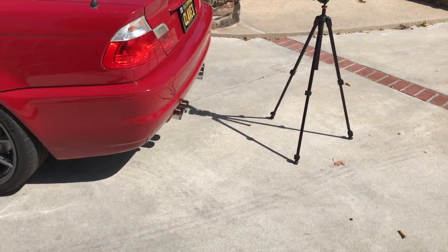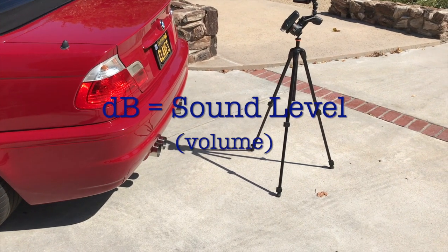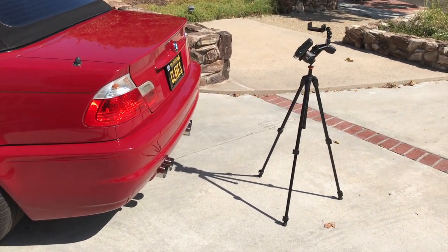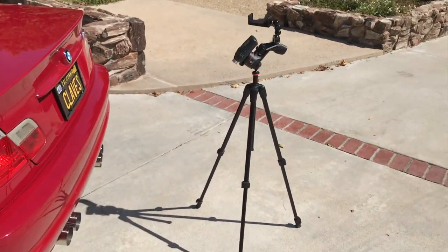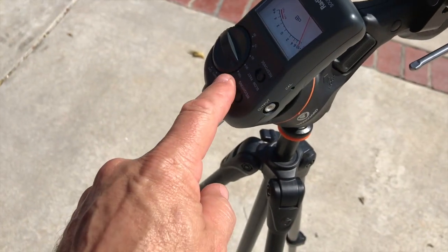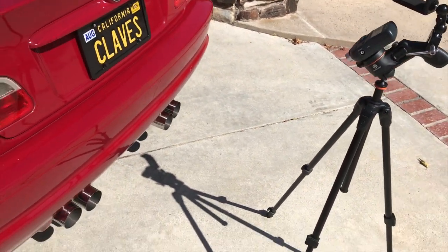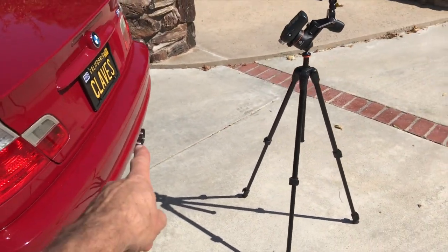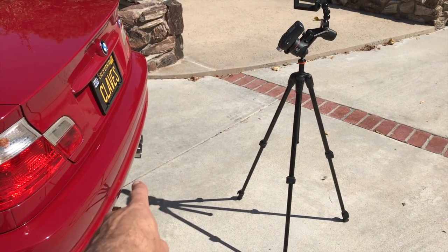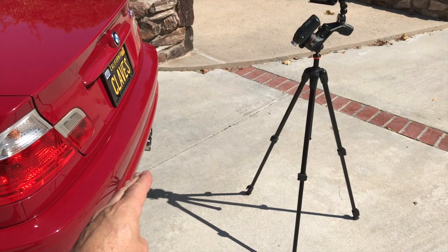In case any of you are wondering how to check the dB level of your car to see if it meets state standards, this is how you do it. You get a dB meter — I have an old Radio Shack decibel meter here — set it to read either 90 or 100 dB, I have mine set on 100, and place it 19 and a half inches from the rear of the car, from the exhaust tips, at a 45-degree angle aiming down.